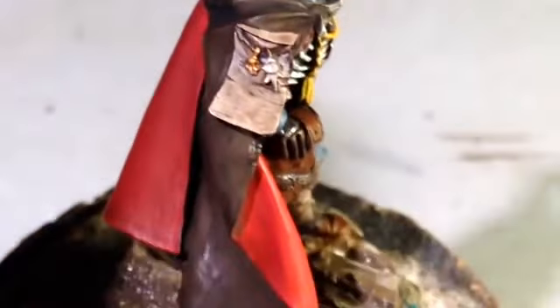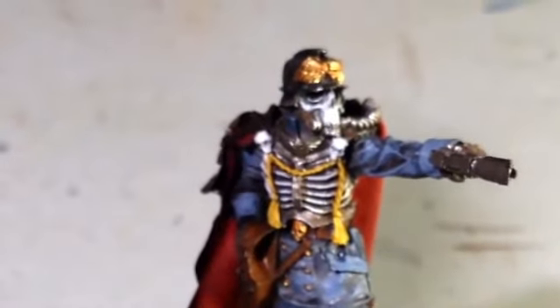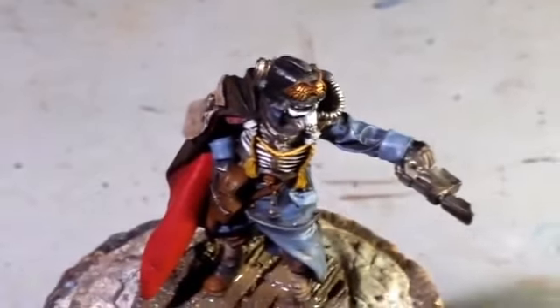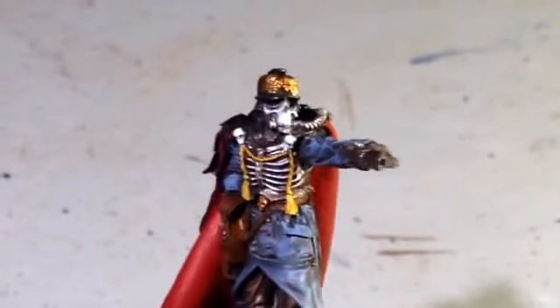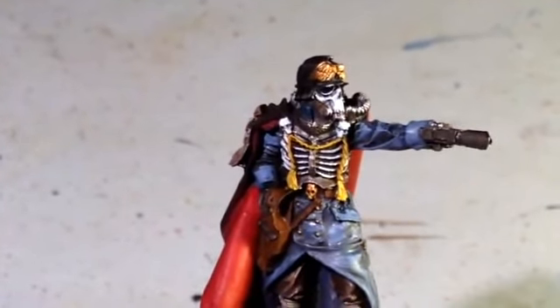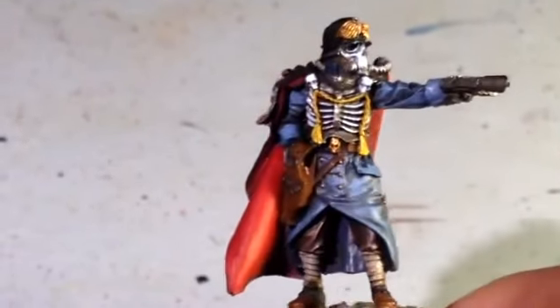I decided to do the writing on his little parchment on his shoulder and kind of make it look faded. The way I did that was I did the lettering and then just went back over it with the Rakarth Flesh, which is what the parchment is made out of. I decided to do the face mask in a kind of gray-white instead of a bone color. Then I added a little bit of white to the front of his ribcage on his quartermaster outfit.